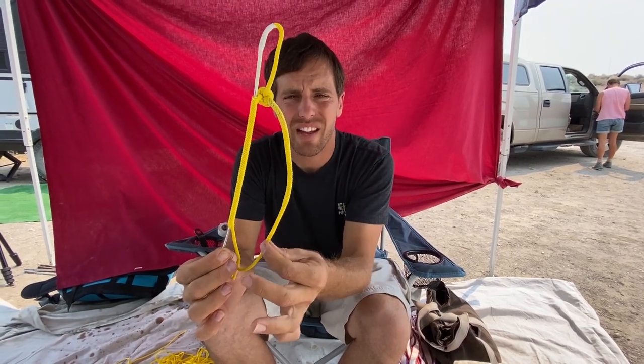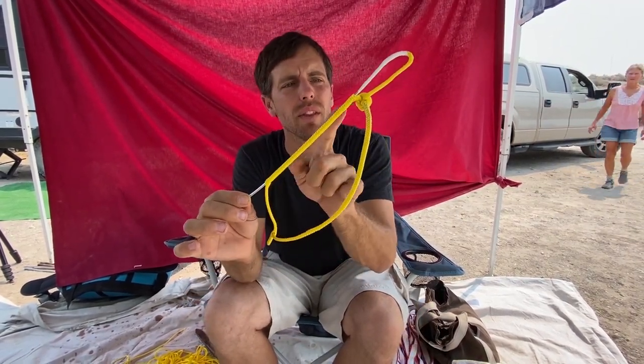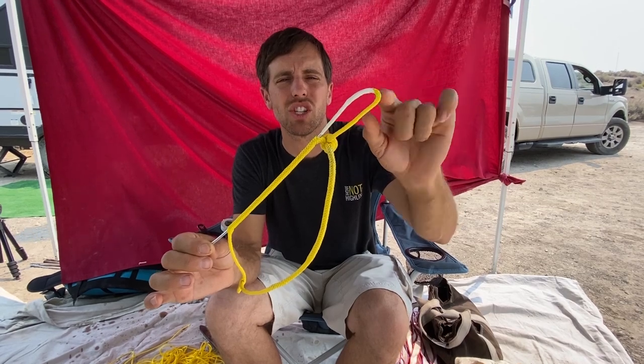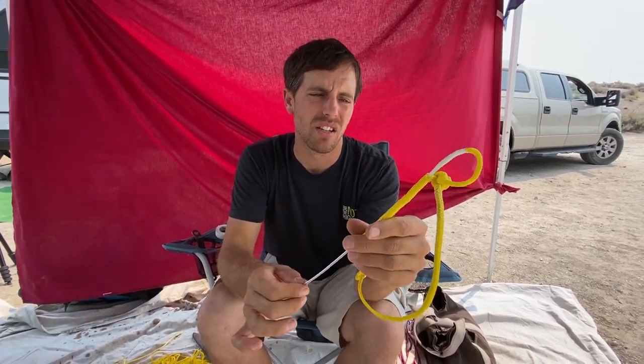After we tie the button knot, we have to bury the tail — this thing coming out here. I put this stick all the way through — it comes out right below the head. And I tape the stick and the Amsteel in line with each other. If you overlap it, it's going to be too thick.